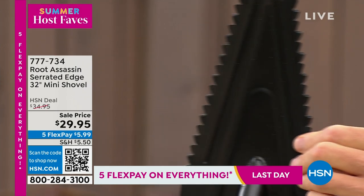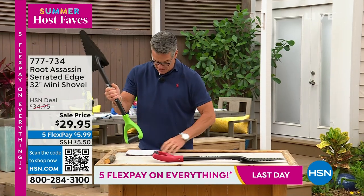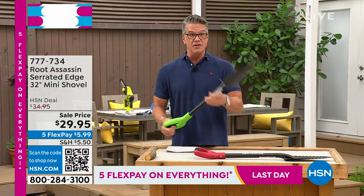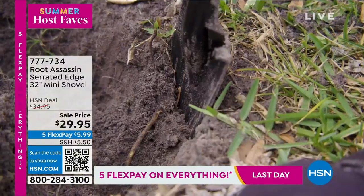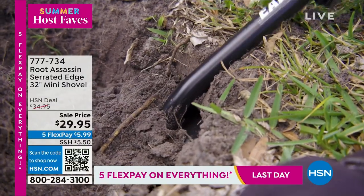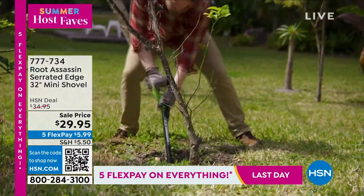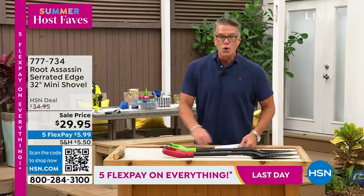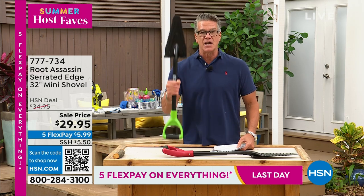It's lightweight and easy to handle. It comes in red or green, weighs less than three pounds, and has a big rubberized grip. You will love this. It's on sale today for $29.95. I started my day — when I looked yesterday there were 1,200 and I think I have 950 left, so people are already gobbling this one up. It's great to leverage out plants. The item number is 777-734. And here's the best part: who gives a shovel a lifetime warranty? Anything happens to this shovel while you own it, they will replace it for free. I've never heard of that before.